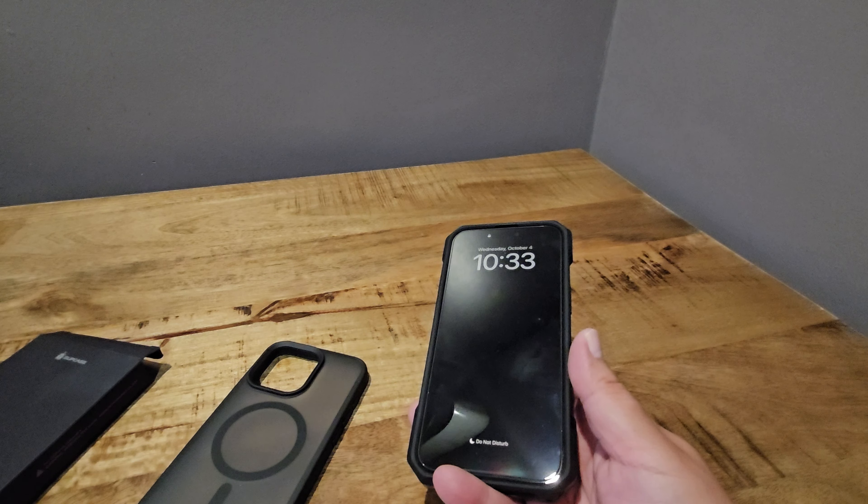Anyhow, that's all for now. Again, sub case Mag XT for iPhone 15 Pro Max. Thank you for watching. I hope you're well, I hope your family's well, and take care.